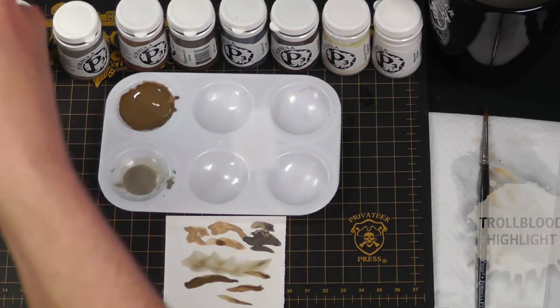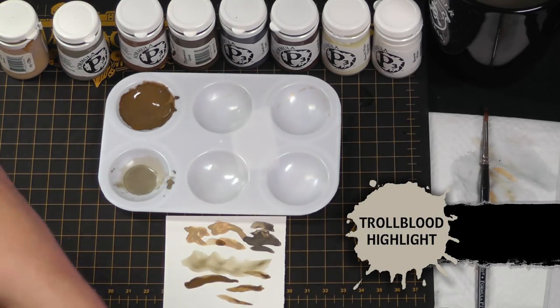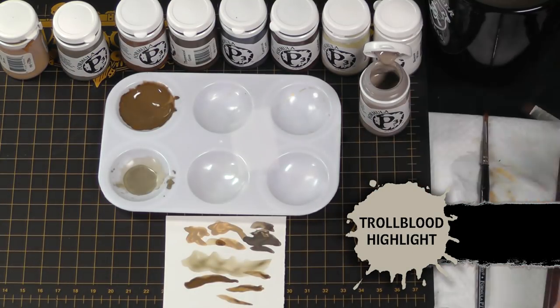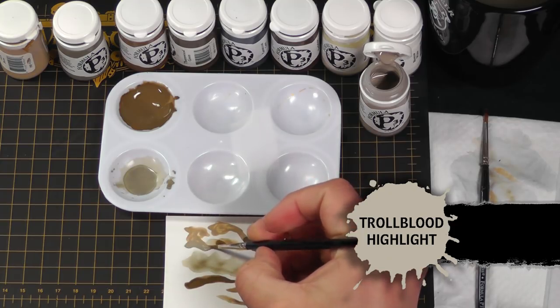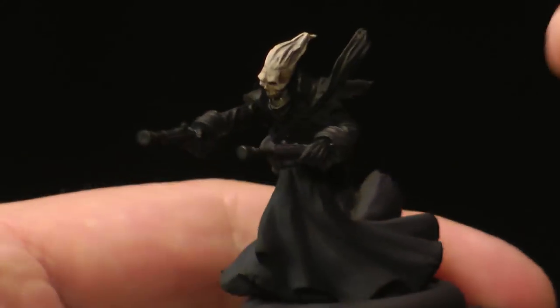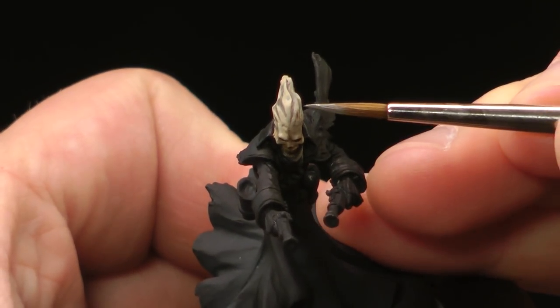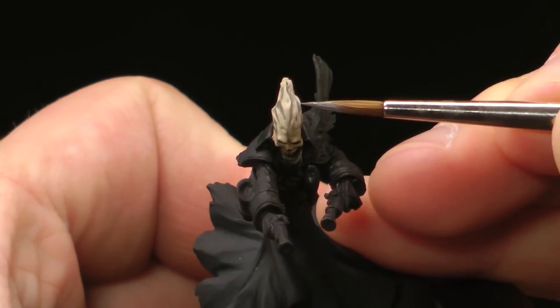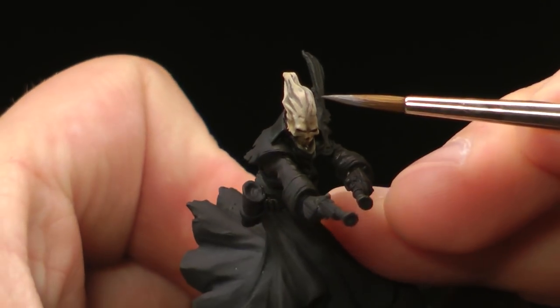Back to the hair — we're going to use a little Troll Blood highlight and start accentuating the upper parts of the hair. Just do a layer with the tip of the brush, painting the upper surfaces of the hair and defining the strands.